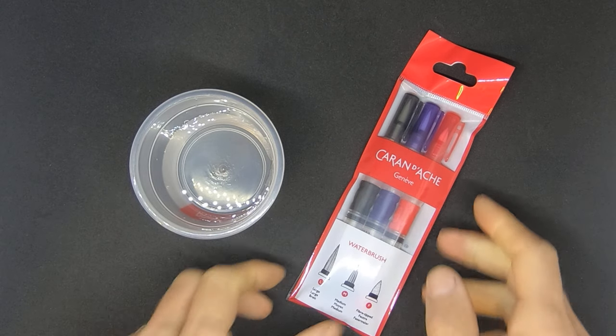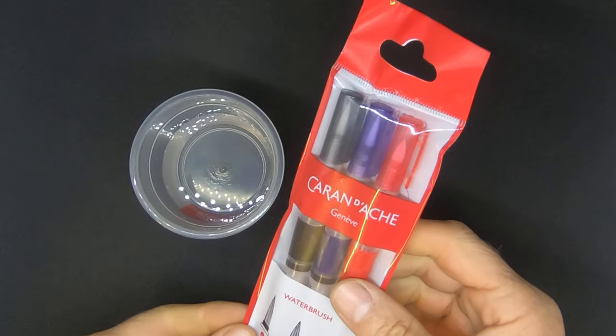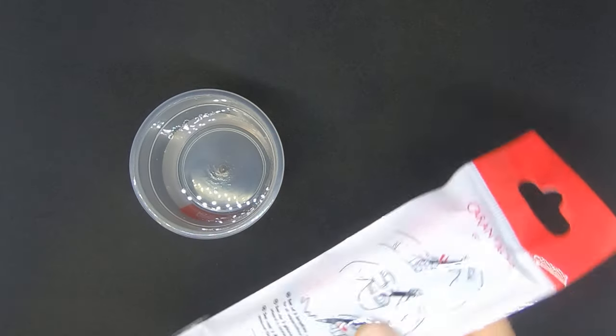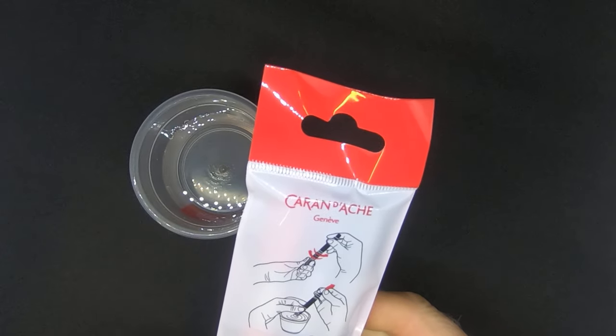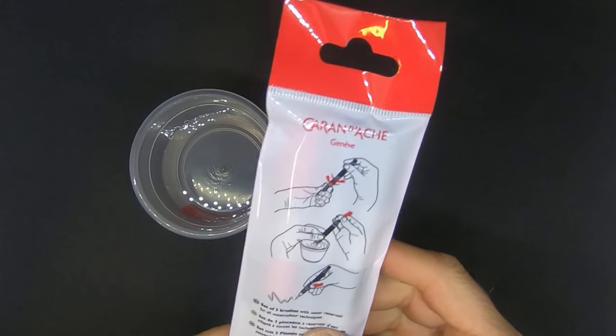Hello everyone. Today we are going to talk about the Caran d'Ache water brush pens. These are remarkable water brush pens and I've just had a lot of people approach me and ask me about the details of how to use them.